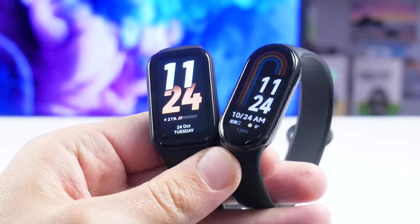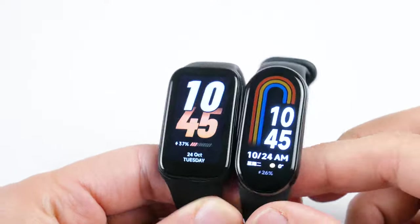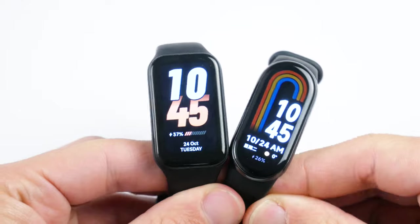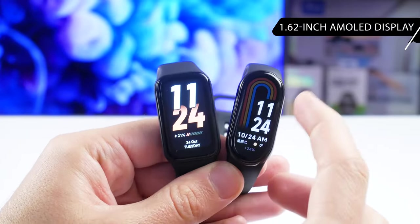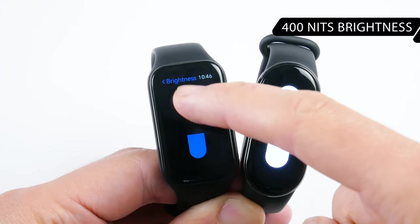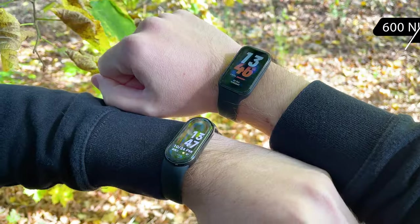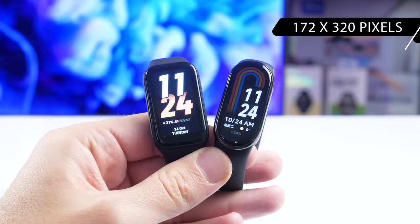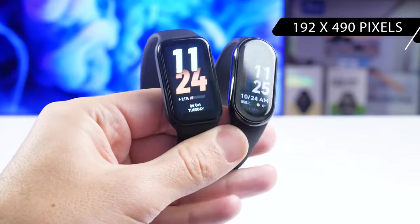If we look at the Xiaomi Smart Band 8 Active and the Xiaomi Smart Band 8 side by side, it seems that the Active model has a bigger screen, but it is actually smaller. The screen diagonal of Xiaomi Smart Band 8 Active is 1.47 inches, while the display of Xiaomi Smart Band 8 is 1.62 inches. The Active model has an LCD panel with a maximum brightness of 400 nits, while the Xiaomi Smart Band 8 has an AMOLED panel and 600 nits brightness. The screen resolution is also different – 172x320 pixels on the Active and 192x490 pixels on the Smart Band 8.